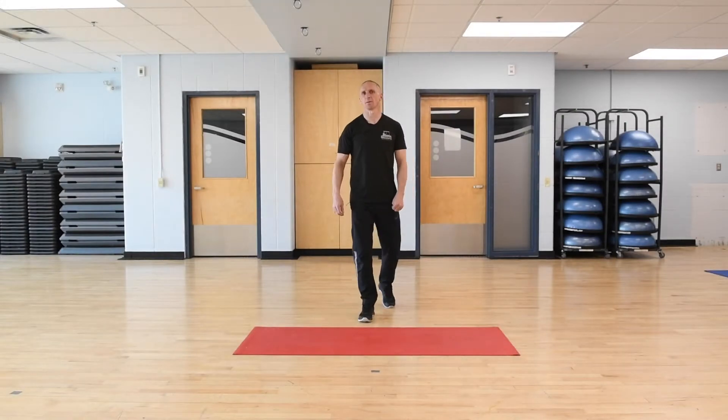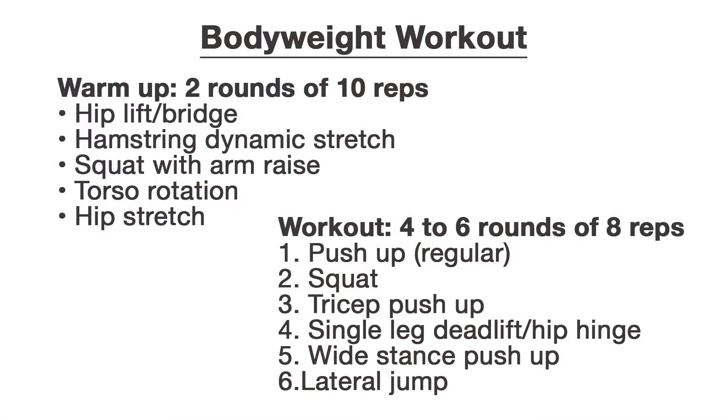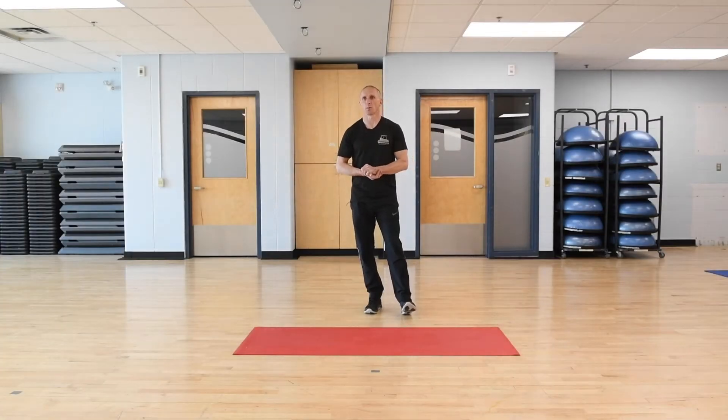Hi everybody, it's Clint, a fitness specialist at the Canada Games Centre. I have a warm-up for you to do. We're going to do two rounds of the warm-up. Each exercise we'll do for 10 reps. Then we get into the workout part, and you're going to do four to six rounds of eight reps per exercise. On all of these things, take your time. No need to rush. Go slow, be in control, and very focused on the movement. So we'll get started with the warm-up here right away.